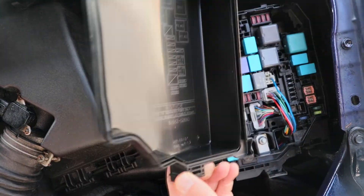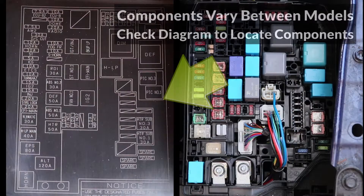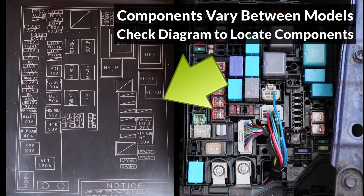The components in the box are shown on the back of the lid. Make sure to check this diagram when locating components, since they can vary from model to model.